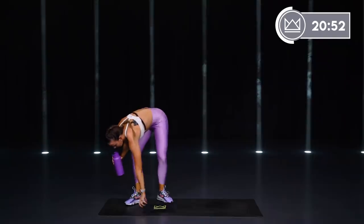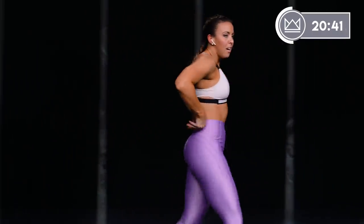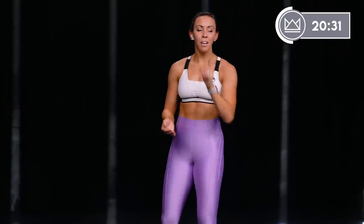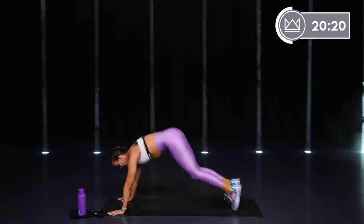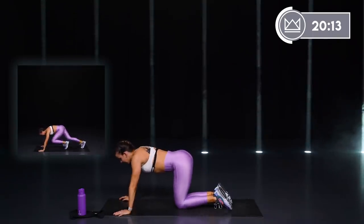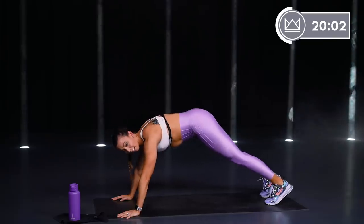We move back to some cardio — let's get the heart rate back up. A little bit of counting in this next one: every exercise is going to be 6 reps of something, 1 rep of something. First one: 6 mountain climbers, 1 tuck. You've got 3 each leg — 1, 2, 3, 4, 5, 6, and tuck in. 6 mountain climbers, you take both legs back, tuck in — knees under your hips, back out.